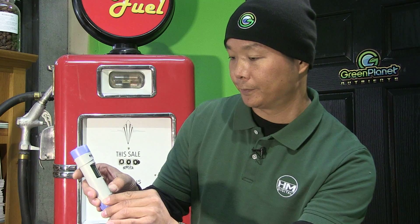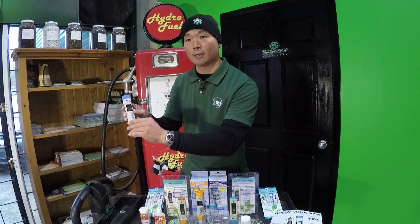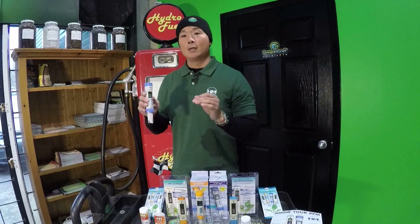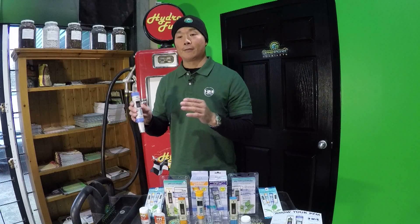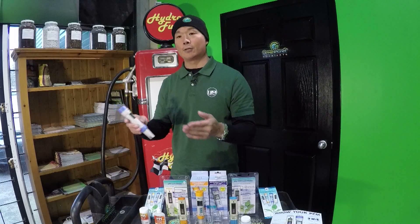Hold the mode button down further and you get PPM of NaCl, which may be known as the 500 scale of PPM. If that confuses you, just know that different nutrient companies will have different conversion factors or scales that they recommend you measure in. Just go with whatever they recommend, pick that as your mode or conversion factor, set it on your meter, and that will be the scale you're always measuring in.